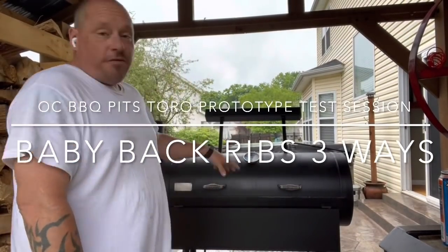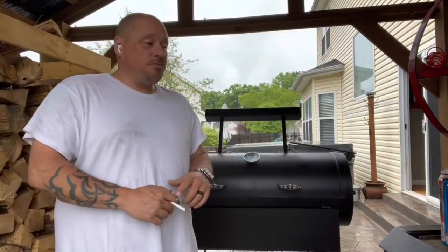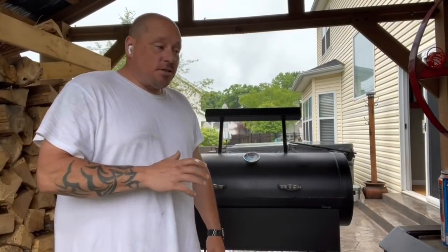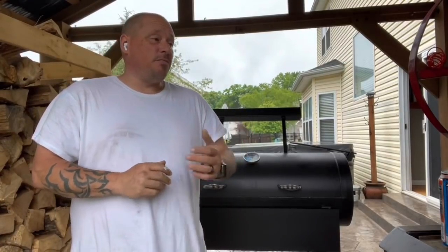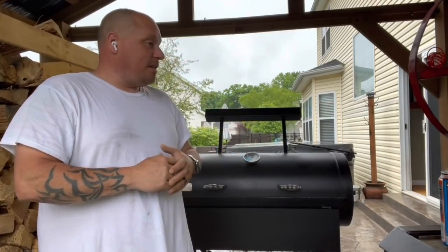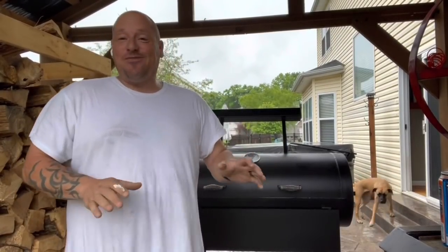We're firing this guy up today. It's nasty out but it's really the only day I have a chance to let some ribs go. A lot of people have been asking — I've got grills to build, materials are backed up, and it's putting everything behind. Not to mention I'm disassembling everything out here. We're in the process of house hunting; there's just a lot going on.